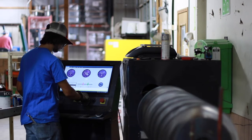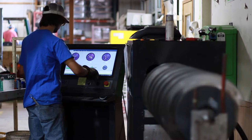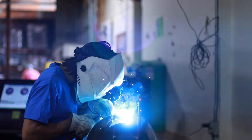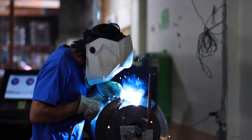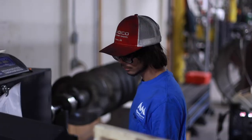Once the welds have cooled, most of our augers are laser aligned and precision balanced using state-of-the-art equipment. Our balanced augers are built to run smooth, which helps your bearings and hubs last longer, and keeps your grain in the best condition possible.